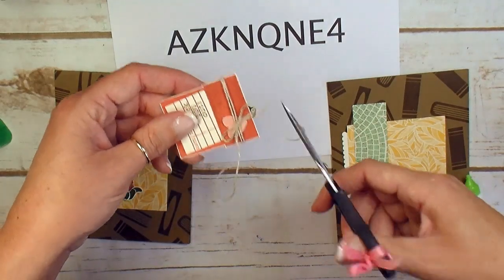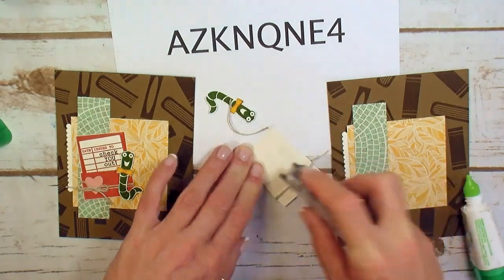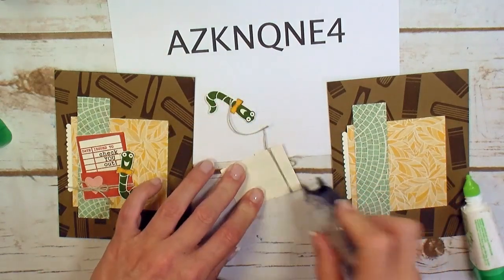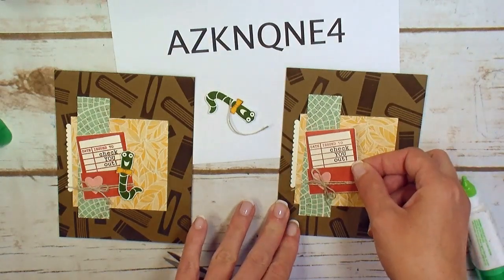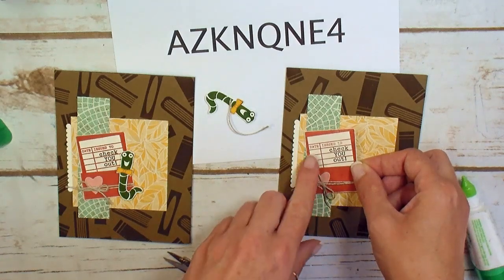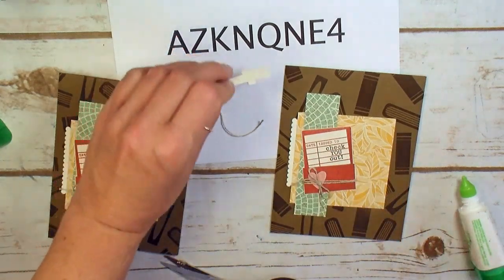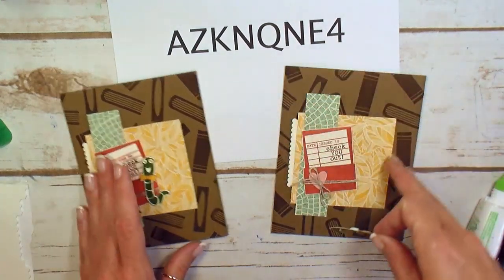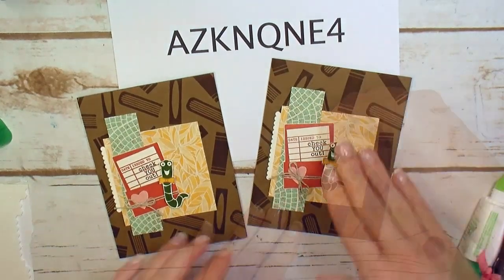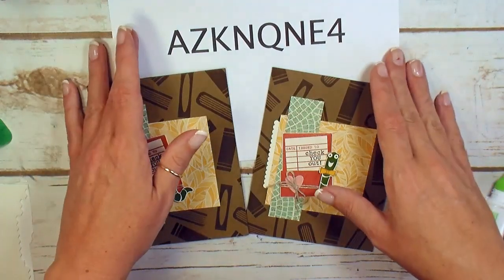You're going to have excess so go ahead and trim the tails. Then we'll add snail adhesive to the library pocket. We want a quirky little angle here that kind of bridges the Mint Macaron and the crushed curry designer series paper. For our worm we'll grab a couple of mini Stampin' Dimensionals. Let's bump our little bookworm up. There it is — Check You Out. Great for back to school, for the book lover in your life.